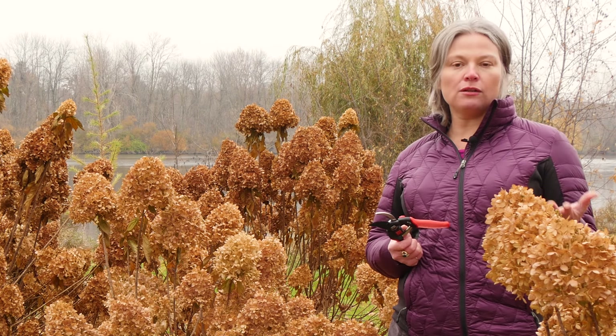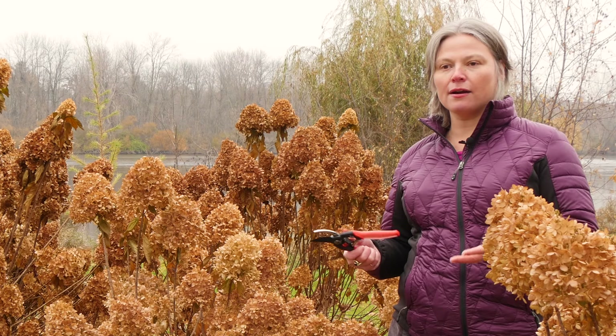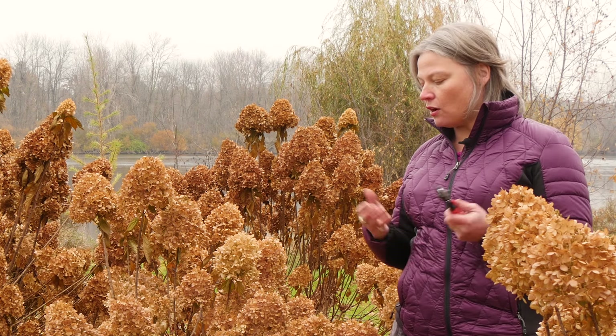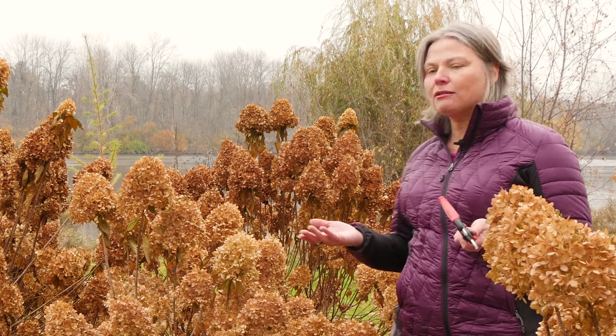The other reason I like to recommend spring pruning is because in spring, when the new growth starts to emerge on the stems, you can see exactly where the buds are alive. You can also see the size of the buds, and the bigger the bud you cut back to, the stronger and more vigorous the growth will be. So you can make a more informed pruning decision in spring when you actually see the new growth.